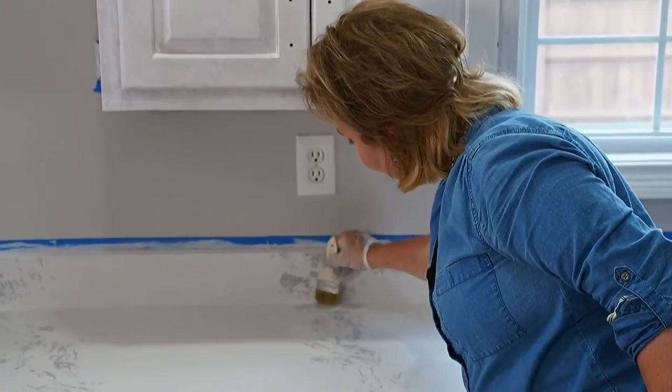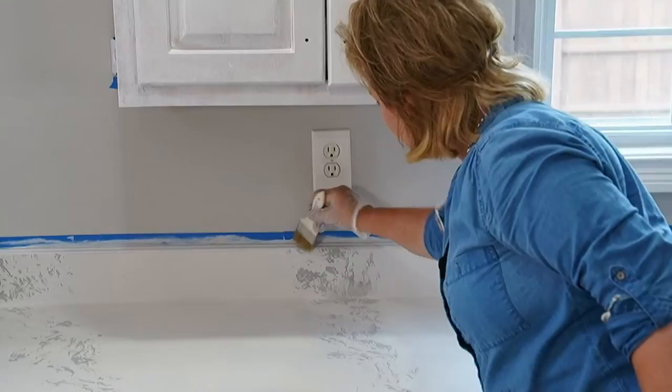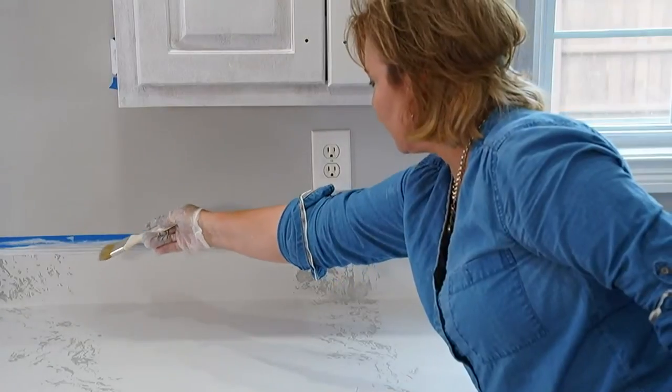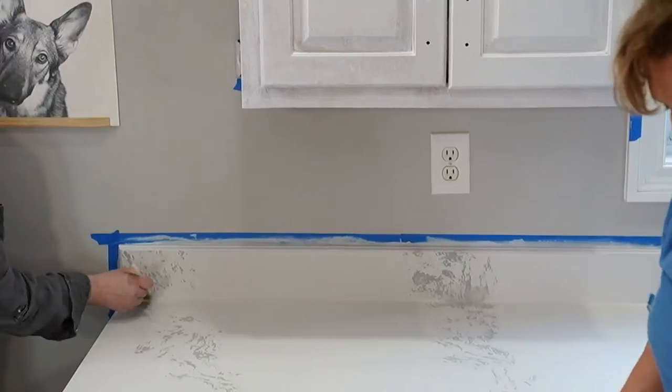Taking your brush, you want the pattern to carry on in there. Just kind of dab it up on there and soften it in like it just carried on. Blend them together and come up on the top so this looks like one big piece of stone.